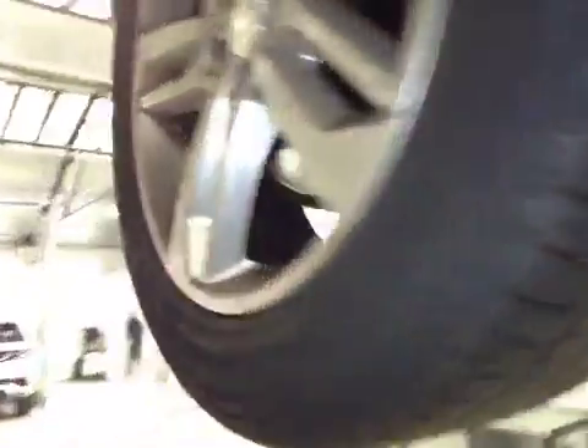Offside rear tyre, tread and sidewalls are both good. Offside rear brake disc is good. Offside rear brake pads now marked in amber.